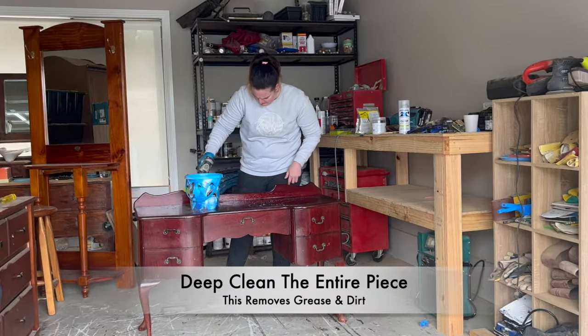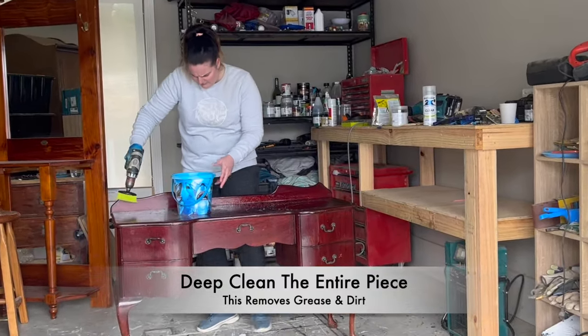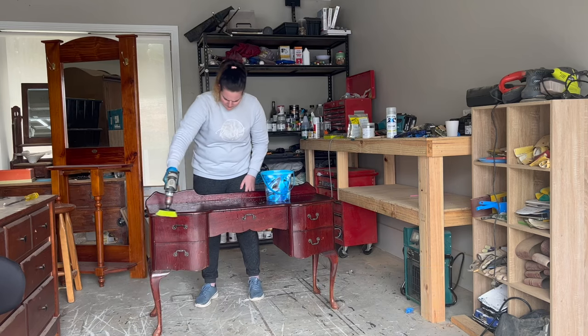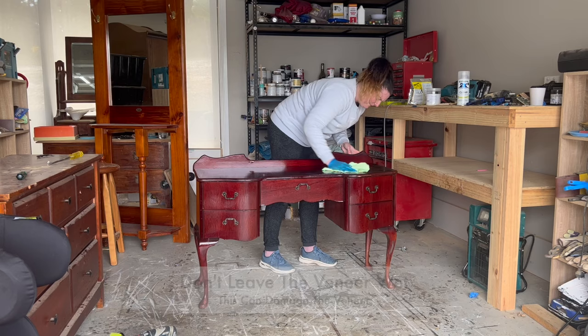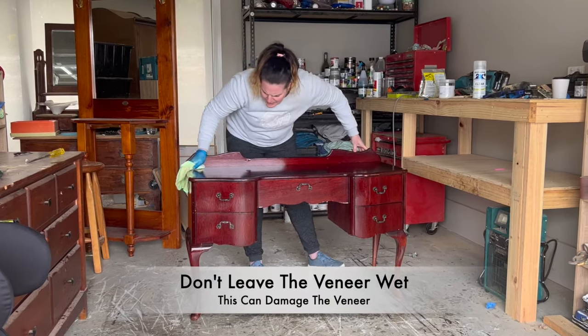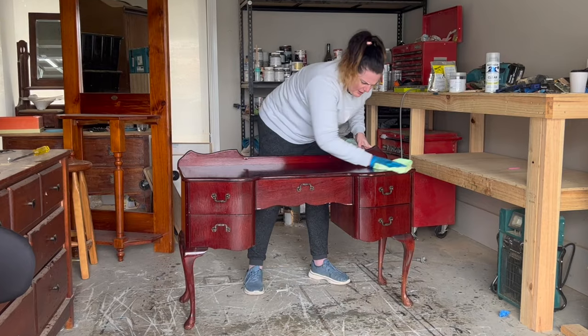You always need to start off with a really good deep clean. This removes all of the grease and dirt that is on the piece, getting ready for you to paint. Because this piece is a veneer, it's really important that I don't leave any water on the piece and try to dry it as much as possible.